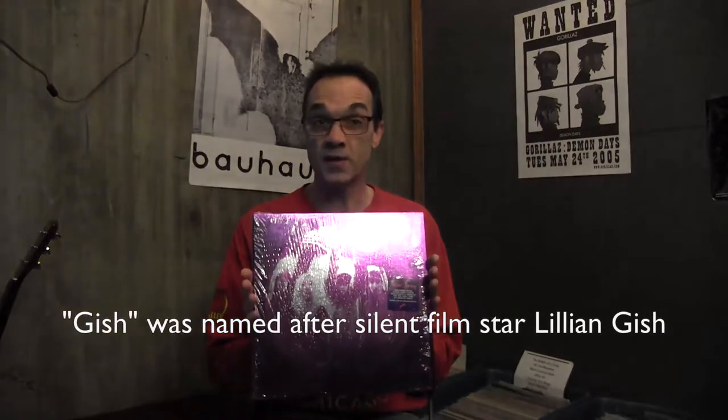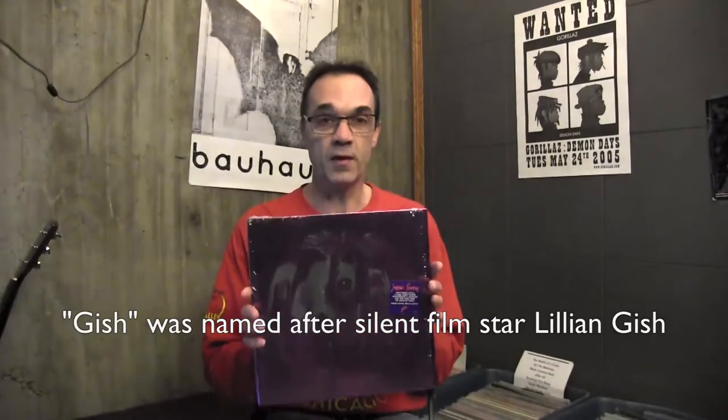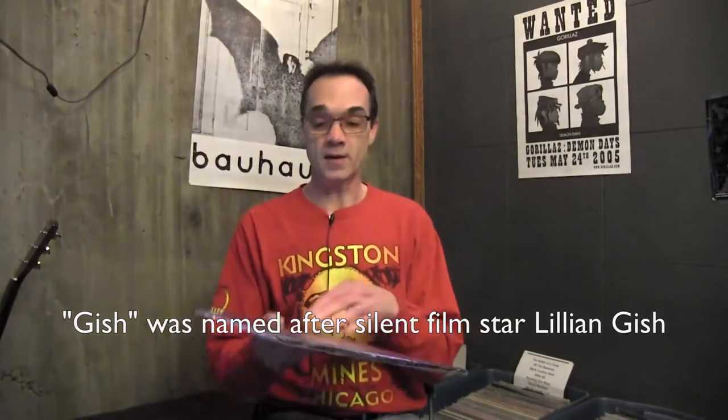This is a 2011 vinyl reissue. The record company reissued all the Smashing Pumpkins records in 2011 on vinyl — Siamese Dream, Melancholy, Gish as well. This is my favorite Smashing Pumpkins album, always has been, so naturally I snagged a copy of Gish.